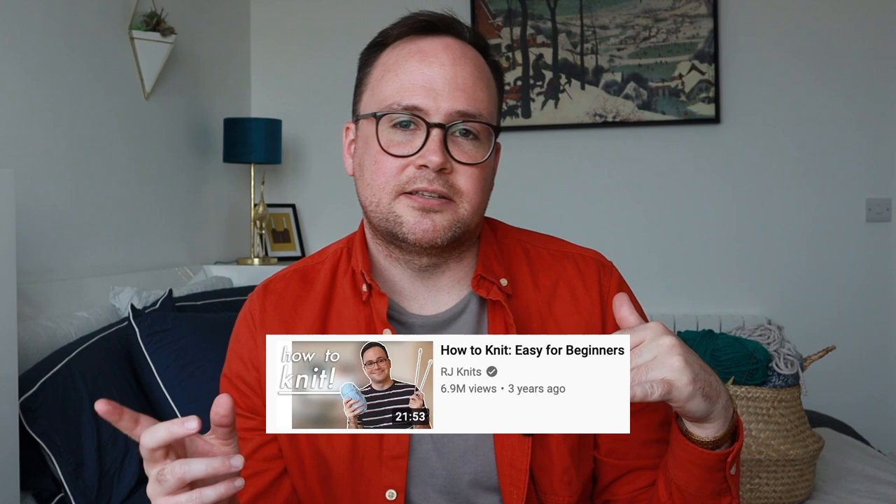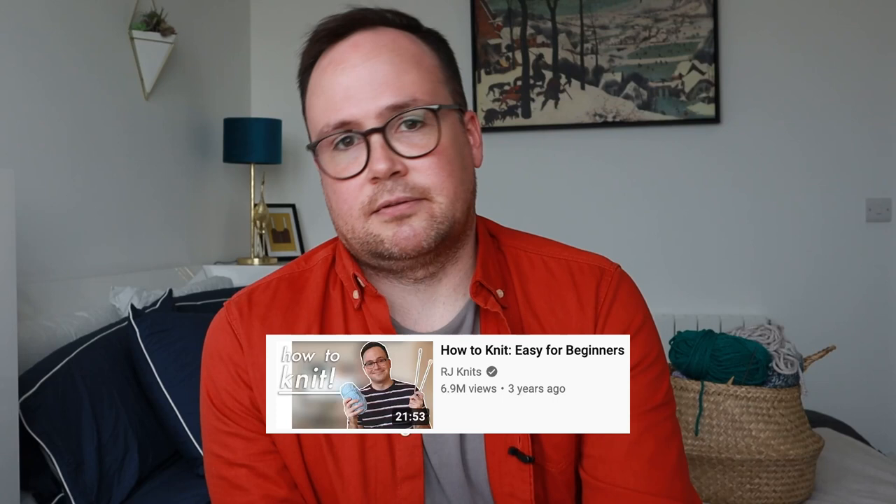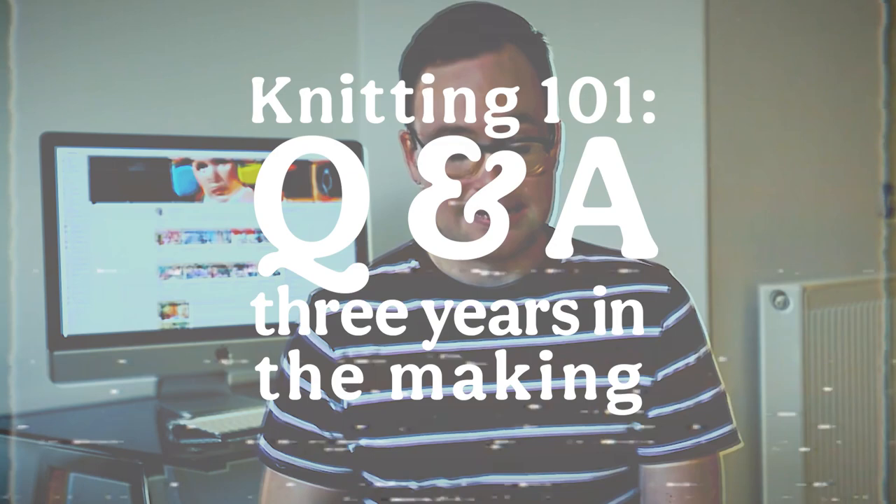A commenter asked: 'Do you ever check your comments? I need help.' I go through phases of checking comments. Usually I'll post a video and check comments for a couple days, see what's going on. Generally the only negative comments are from people trying to figure something out and it's just not clicking. For this video specifically, I went to my biggest video — my how to knit for beginners video from about three years ago. It's about to hit 7 million views, which is kind of bizarre, but it's my most popular one. It has the most comments, and a lot of them are questions about knitting, so I pulled out the most common questions and wanted to answer them.